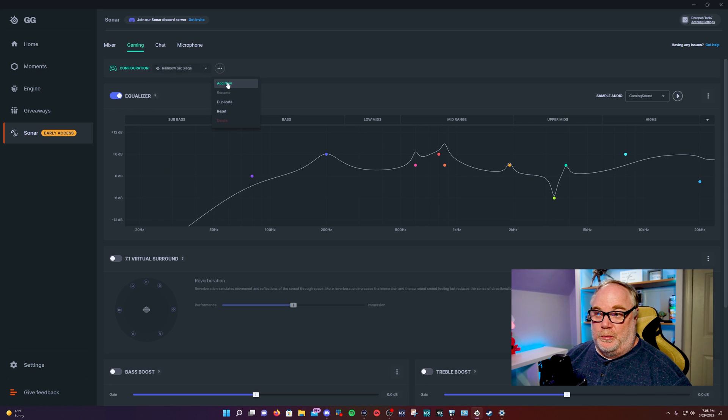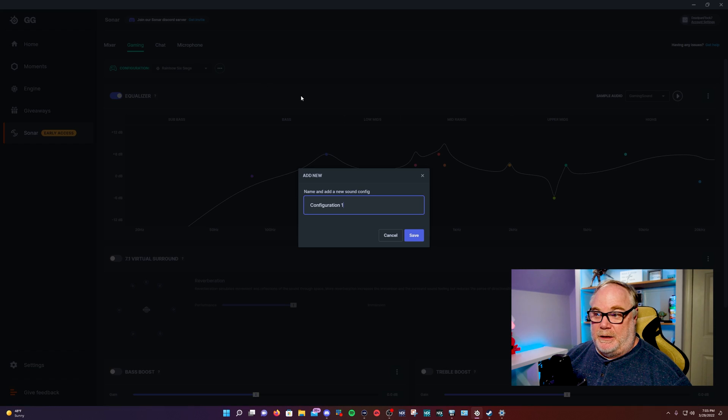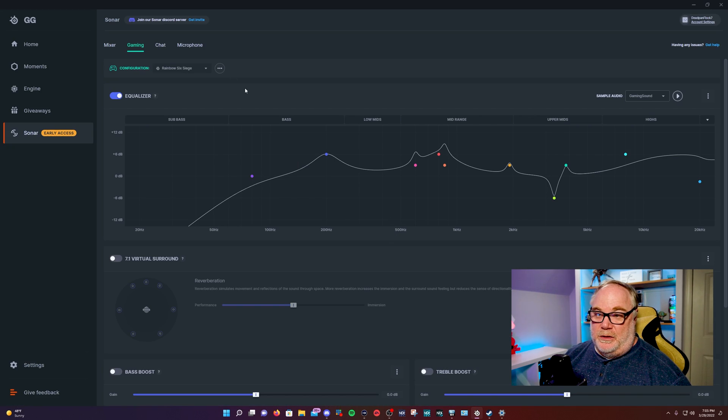You can actually make your own profile by adding a new one, naming it whatever you want. If you know your headset or headphone frequency response, you can tune that using this parametric EQ, which is really cool. This is 10 bands — each of these dots is customizable. You can adjust here and it gives you a little line that represents your Q band.